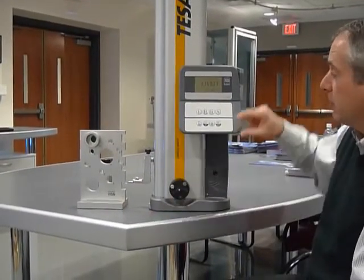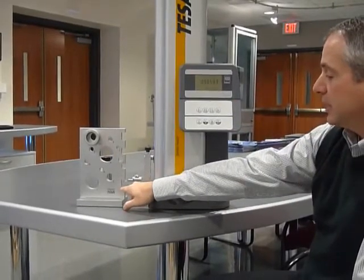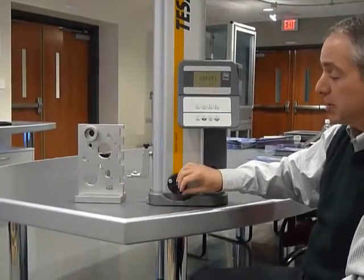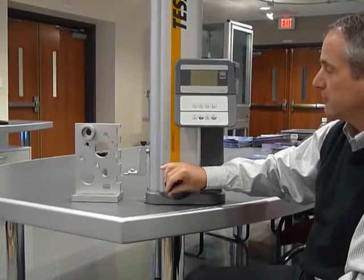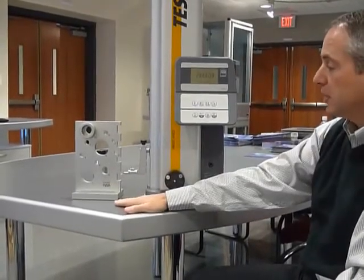If I want to know the difference between the last two measurements, I press the delta button. 0.98 is the distance from the first measurement to the second measurement. I can also measure the centerline of this channel by hitting down once and up once. This is the centerline of that channel to the granite plate, or my zero location.